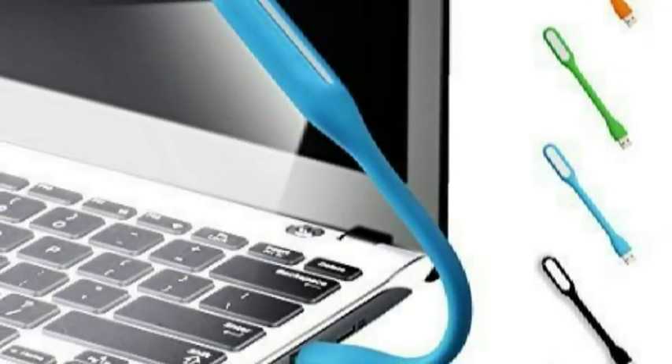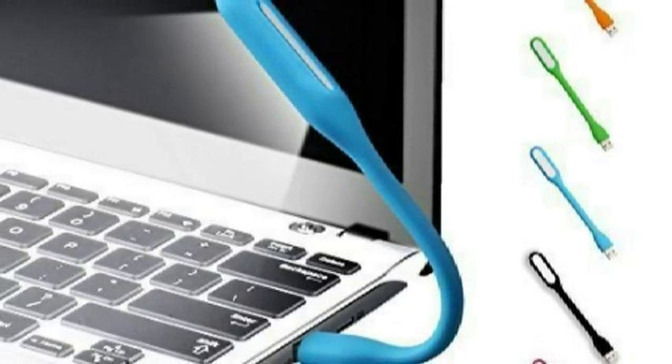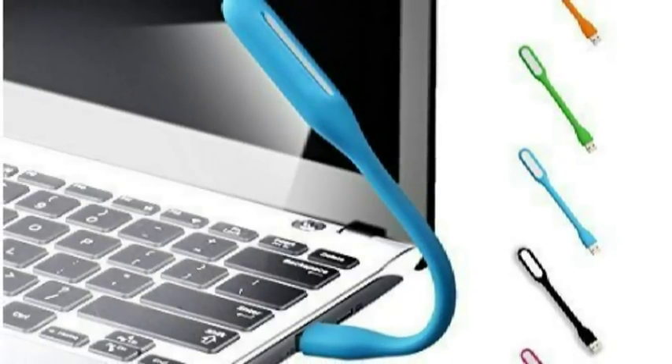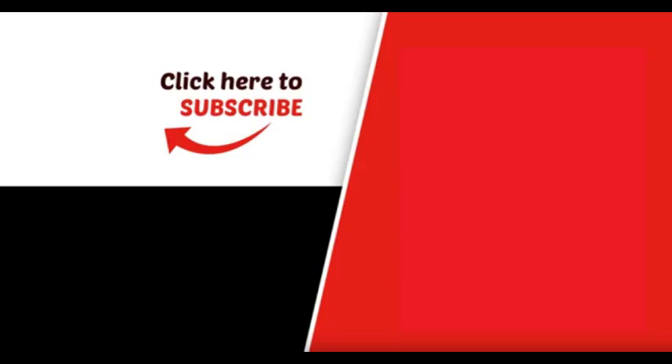If we connect the light on the laptop, we can connect the volume of the keyboard. We can connect the extra tube light. If you want to connect the video, we can connect the 3 products. Click the link in the description to use the product. Thank you.